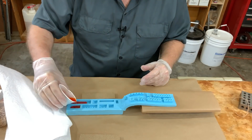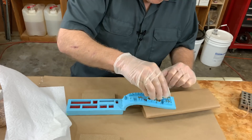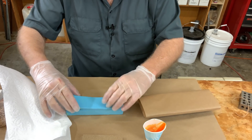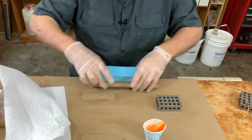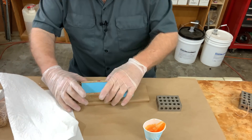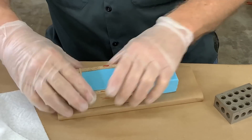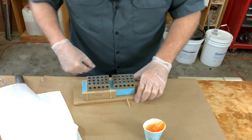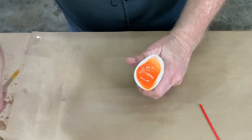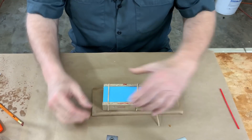That resin is nice and mixed. Fill these cavities first. Into the pot it goes. Quick check of the witness cup — ready to go. Thrills and chills. How'd we do?